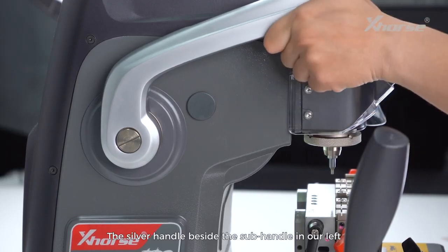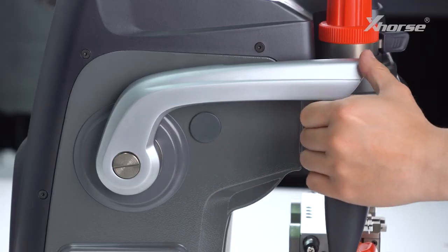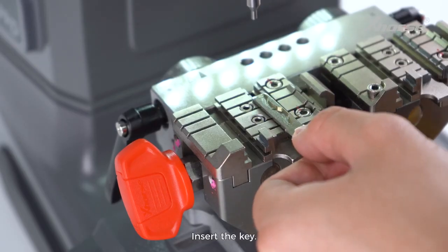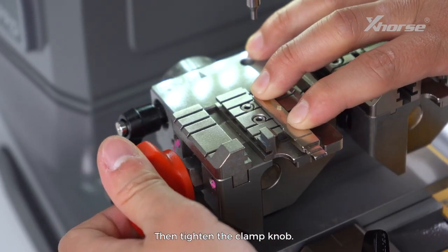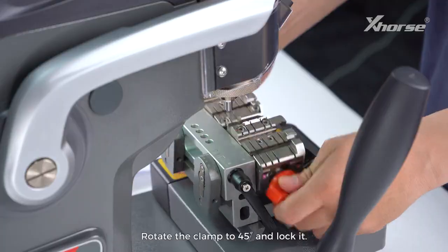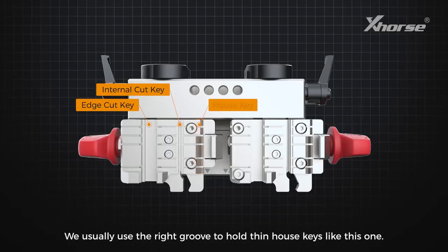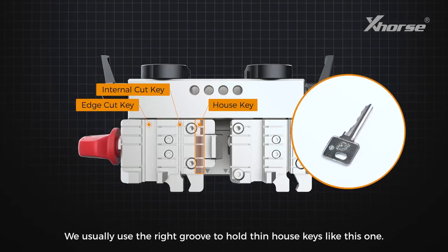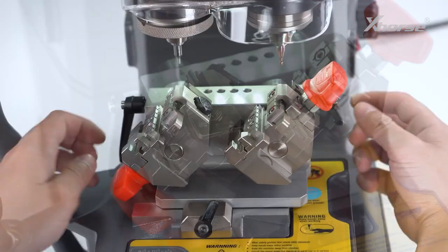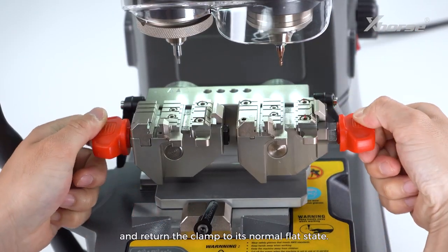The silver handle beside the sub handle on our left can be used to assist cutting. The middle groove can be used to cut internal cut keys — insert the key, then tighten the clamp knob. Loosen the black locking knobs behind the clamp, rotate the clamp to 45 degrees and lock it. We usually use the right groove to hold thin house keys.